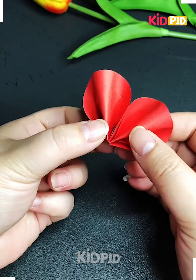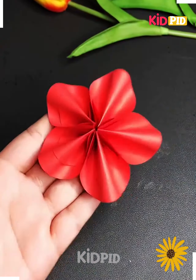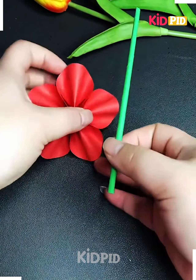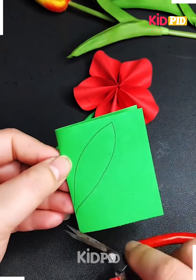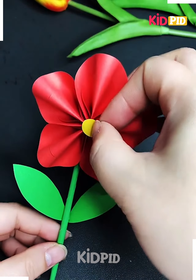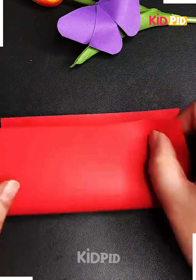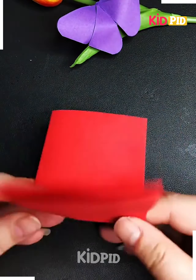Paste all five petals one after another in a circle using double-sided tape and your flower is ready. Now let's make its leaf — roll some green graph paper, cut the leaf shape, paste them all together, and add a yellow circle at the center. It's done.